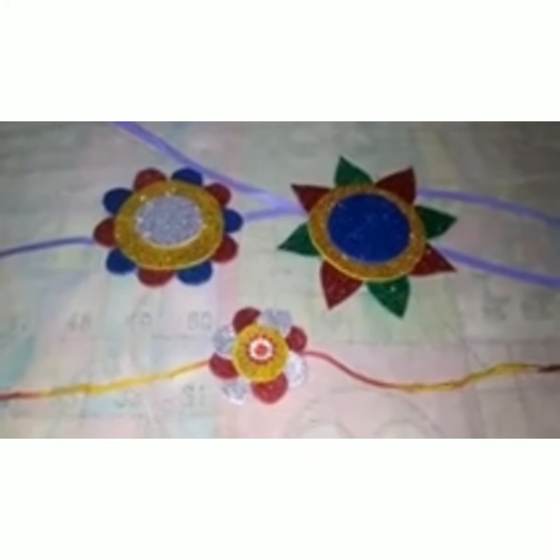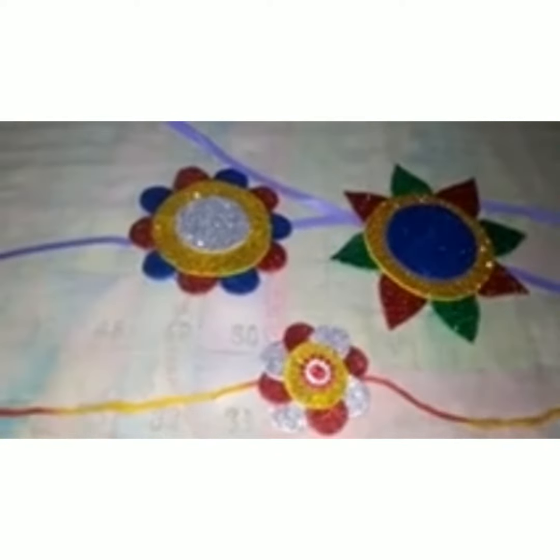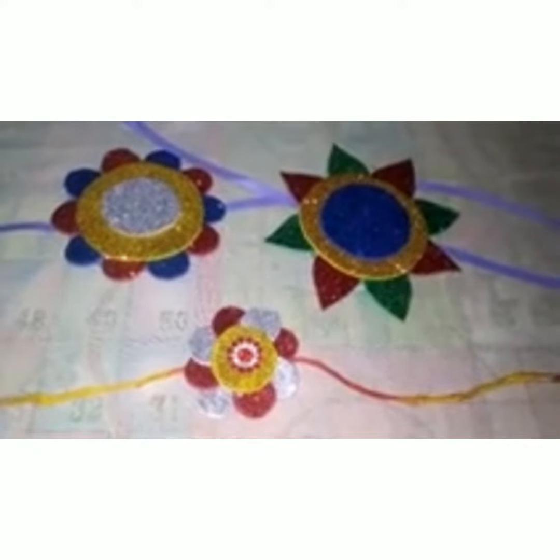Now students, see my rakhi is ready. I have decorated it. Thank you. Bye.